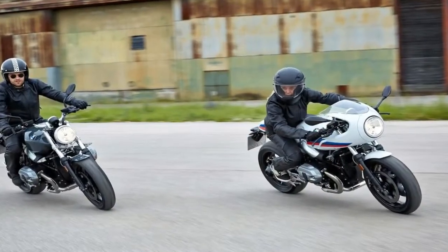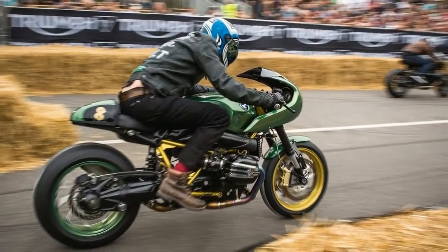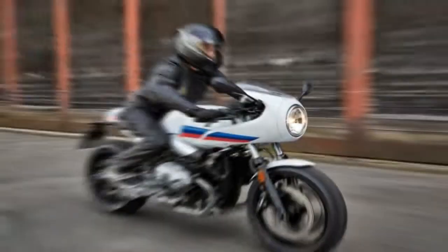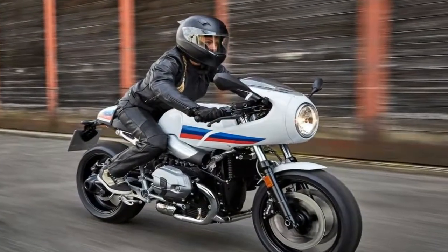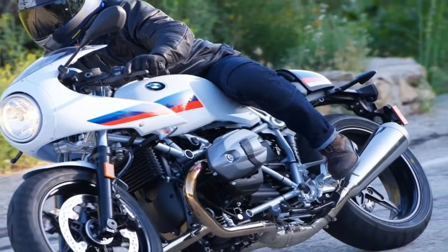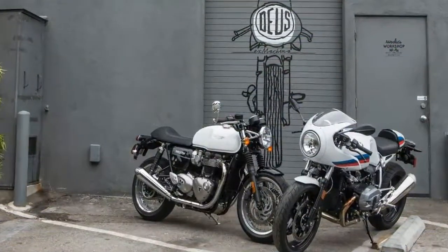Racing on bikes from café to café before a song could finish was the most therapeutic thing to have happened for motorcyclists in the 70s. People and manufacturers started building motorcycles with minimal components to take them the distance in the shortest time. This R9T Racer comes from such times — streamlined and light.